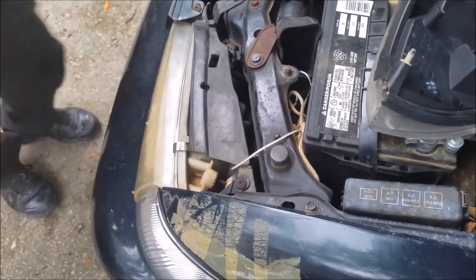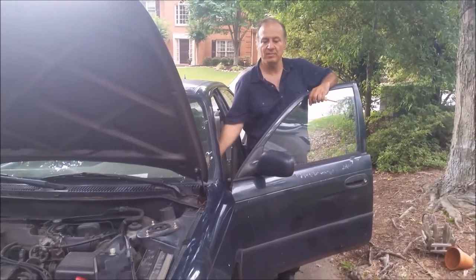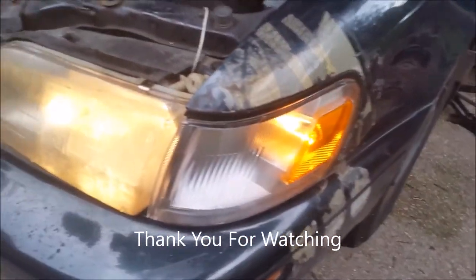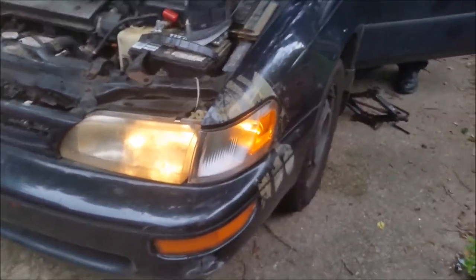And that's it — we have a new light. Now I am going to check if it is actually turned on. You can see it is turned on. That's it, very easy. Thank you!